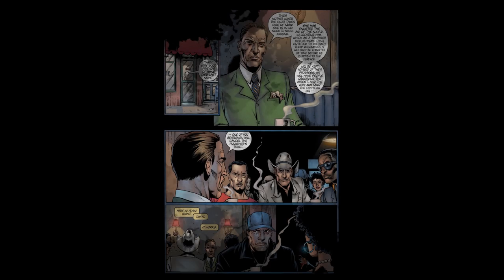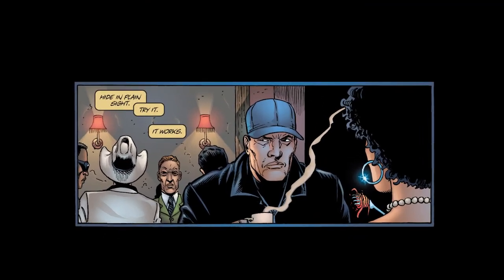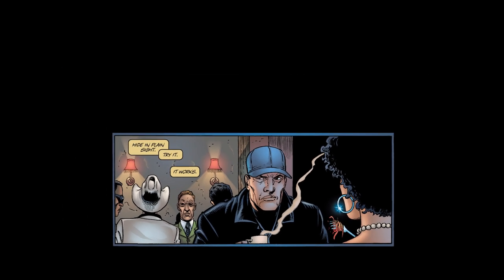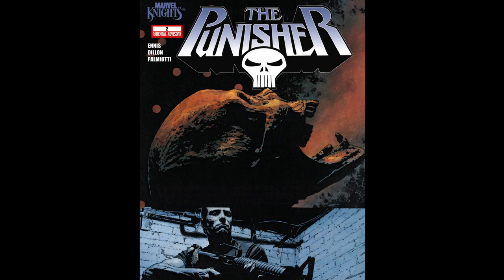Sometimes in comics you need to draw the attention of the reader to something specific. Each panel will typically have a focus or a focal point, but you have a few ways to build that depending on the scenario and situation. In Steve Dillon and Garth Ennis' 2000 Punisher run, the Welcome Back Frank arc, that shows us a couple of different ways that you can utilise this, both from a writer and artist's perspective.